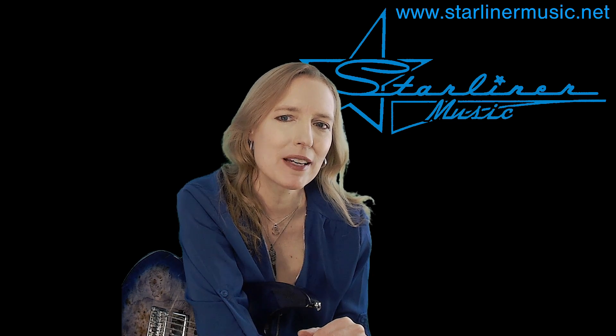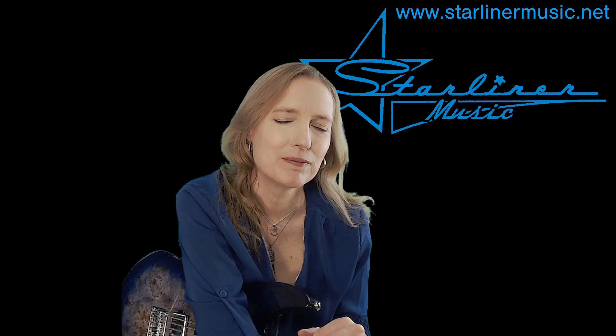First I'll play Blues Solo with Comping in the key of E number four and then I'll break it down for you. Here we go. I hope you enjoy it.